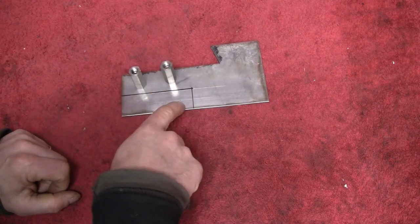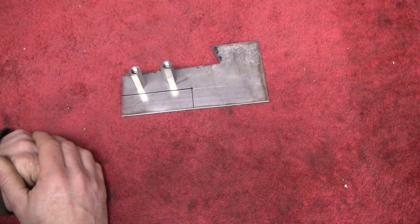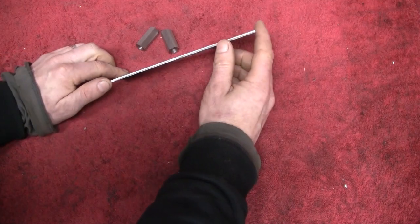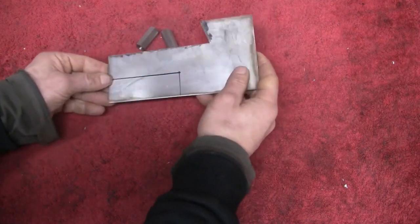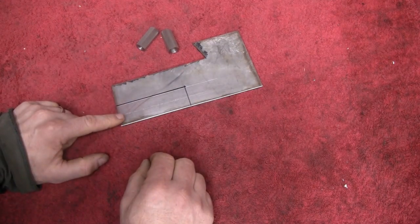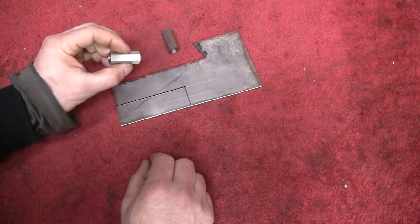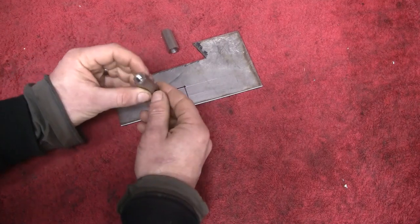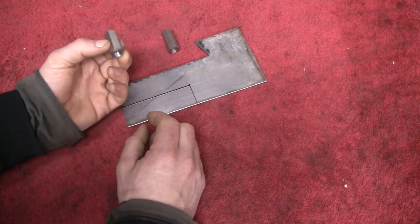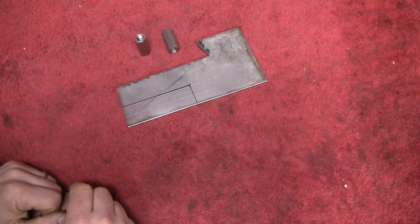First thing we need to do is cut this out. We'll do that with the angle grinder because I don't want to kill my bandsaw, and then we need to drill some holes in it. I should mention I've made this quite thick — thicker than I would normally use for a bracket like this — but that is to stop the warping when I weld it to the fittings. These are quite a hefty little fitting with quite a lot of material in there. If I was to weld a thin wall bracket to a thick unit like that out of stainless steel, that wouldn't work very well.